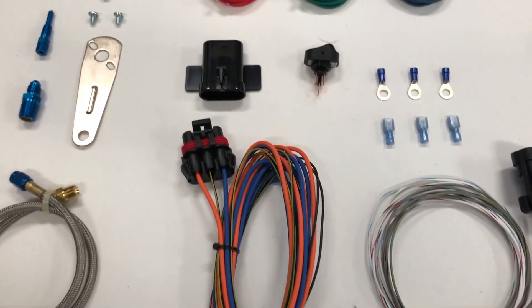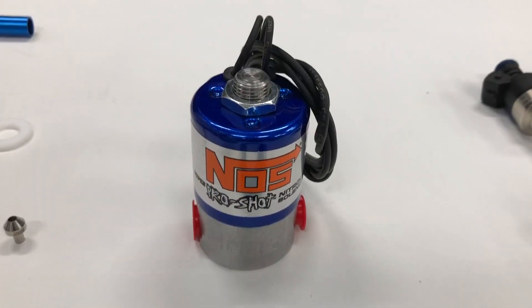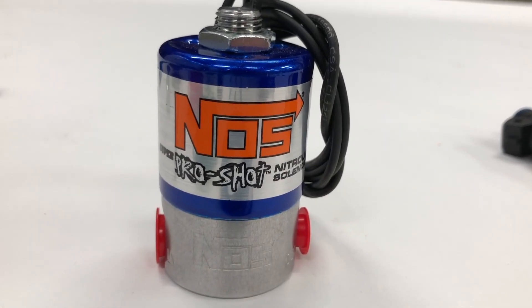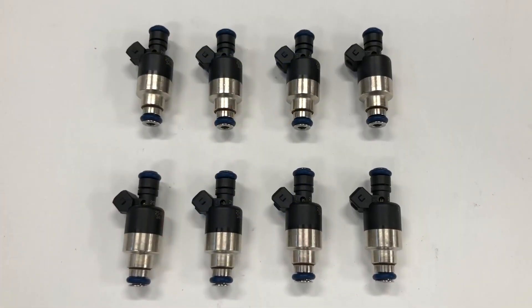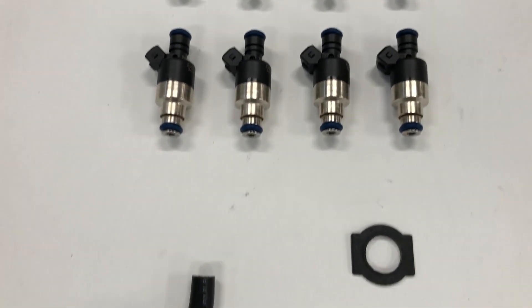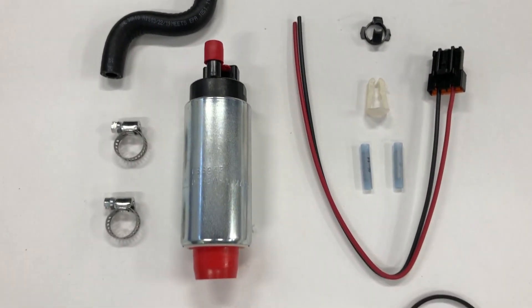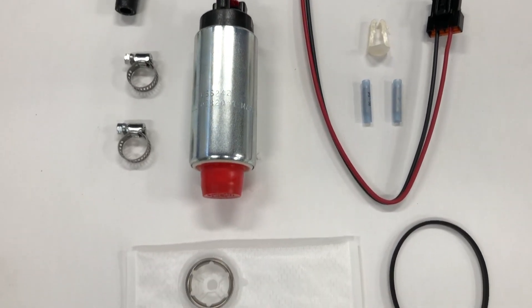The Holley high current nitrous solenoid driver can progressively control even big solenoids like this NOS Pro Shot. To fill the fuel needs for a 150 shot, we replaced the factory 19 pound per hour injectors with these 36 pound per hour squirters and a 190 liter per hour in-tank pump — all from Holley.